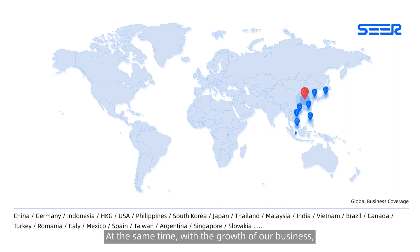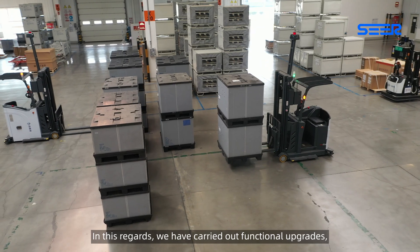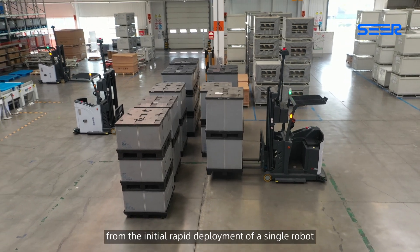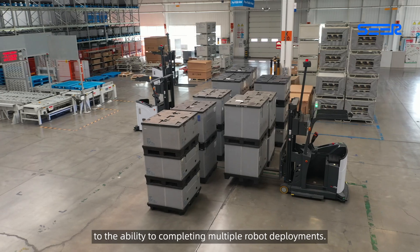At the same time, with the growth of our business, we found that customers have higher requirements for the efficiency of deployment. In this regard, we have carried out function upgrades from the initial rapid deployment of a single robot to the ability to complete multiple robot deployments.